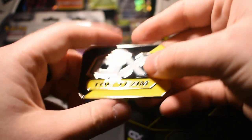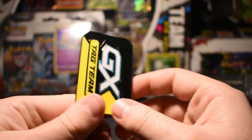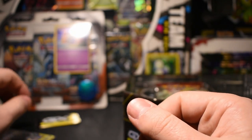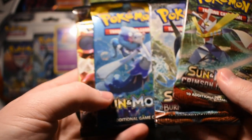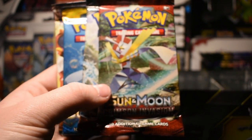Then we get the GX — oh, it's like a metal thing. That's cool. I wonder what it does though. Maybe it's something you play in the game. Then we get our card packs: we got a Steam Siege pack, a Sun and Moon pack, a Burning Shadows pack, and a Crimson Invasion pack.